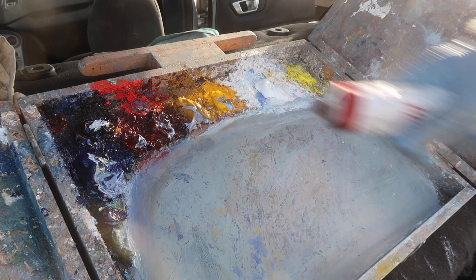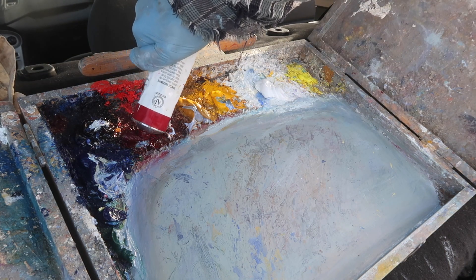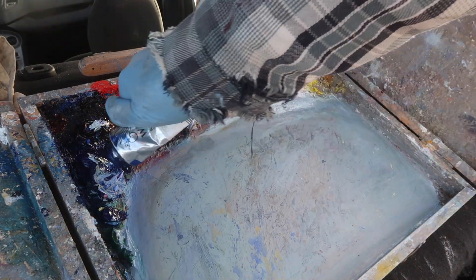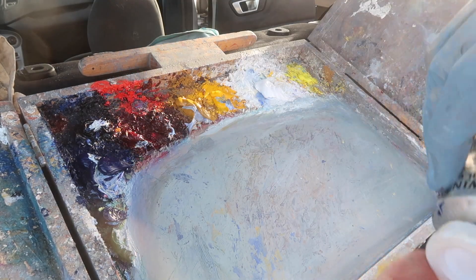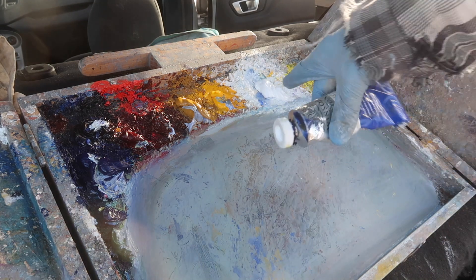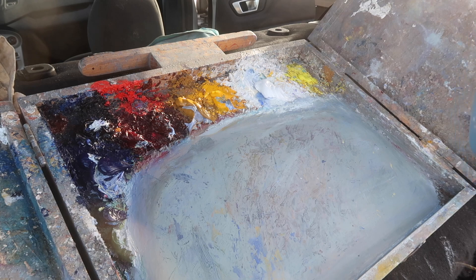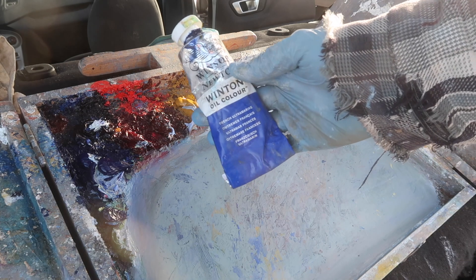Got to make sure I have enough alizarin. That's probably enough ultramarine, but I'm gonna add a little bit more. I'll probably use more white, but I do carry white in my backpack out to the location, and also ultramarine.